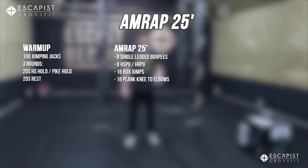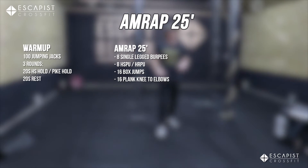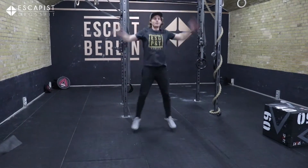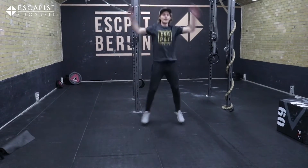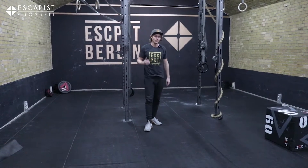First we have the warm-up — nice and general, we're going to get the heart rate up and warm the full body up with 100 jumping jacks. Making sure the shoulders go through as wide a range as possible, touching behind the back with your hands and touching overhead also with the hands.